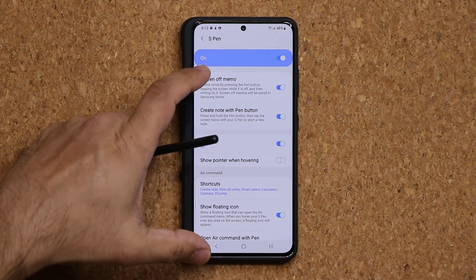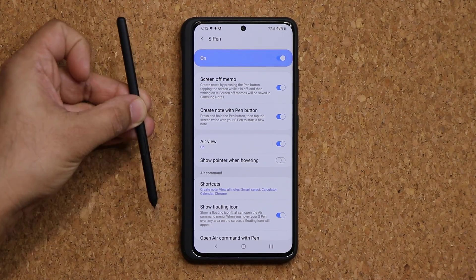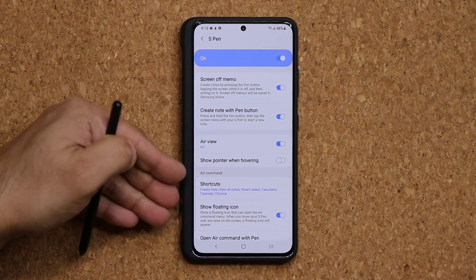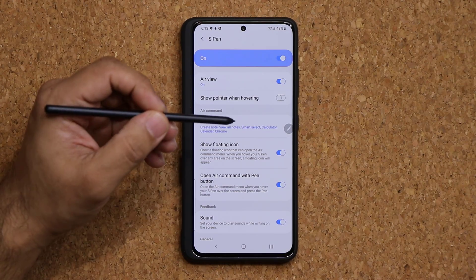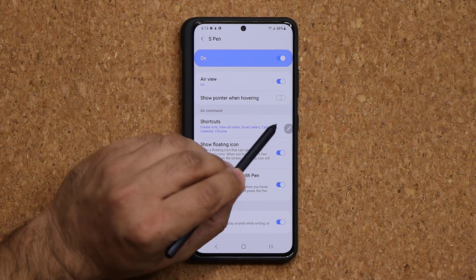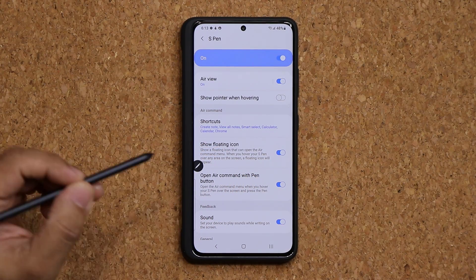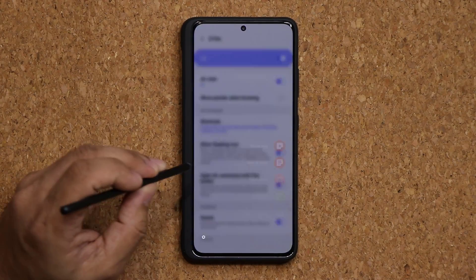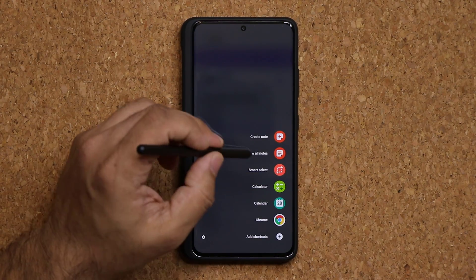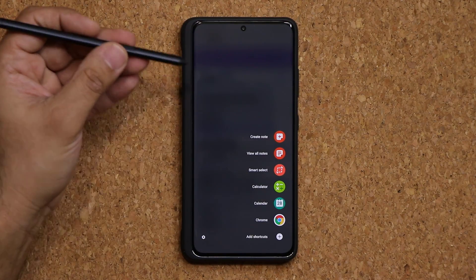Those are the settings to customize your S Pen — that's the first dimension. Now let's talk about the Air Command menu. When I bring the S Pen close to the screen, a little floating black bar pops up. I can grab it and put it anywhere. Clicking it brings up the Air Command menu, as does pressing the button.